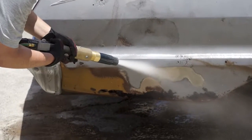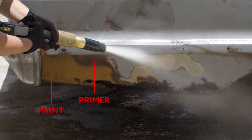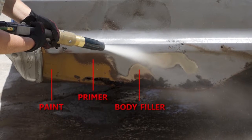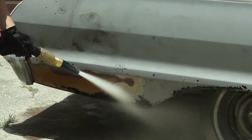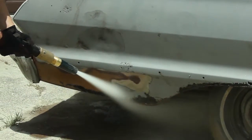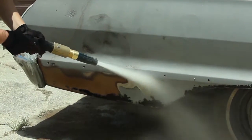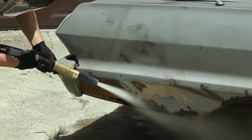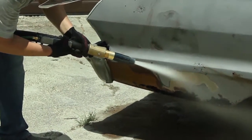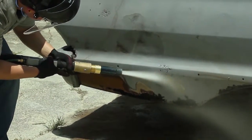As you can see from this photo, this car has multiple layers of paint, primer, and body filler — none of them are a challenge for our blasting system. The rust inhibitor we use can prevent flash rust for up to 72 hours and leaves a perfect primer-ready surface.